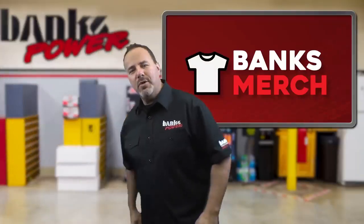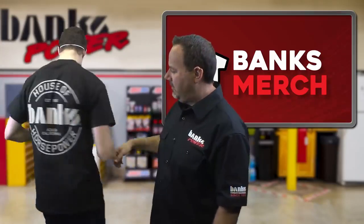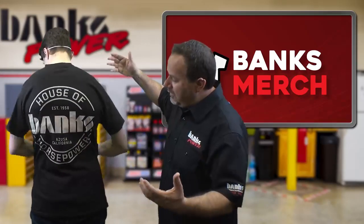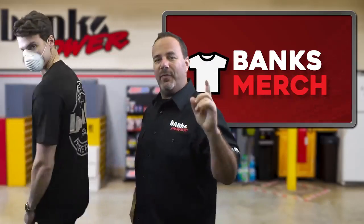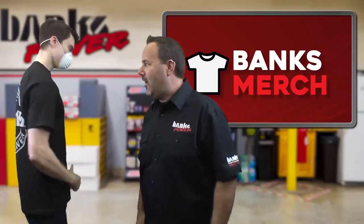We introduce the brand new Banks House of Horsepower shirt. It's a big design — appropriate for big horsepower. We just got this shirt this morning and it's now in stock at Bankspower.com.